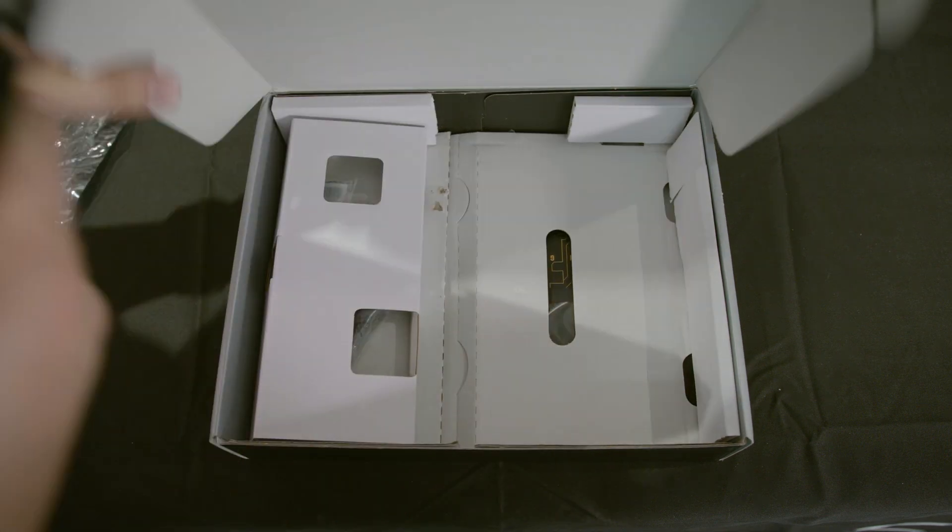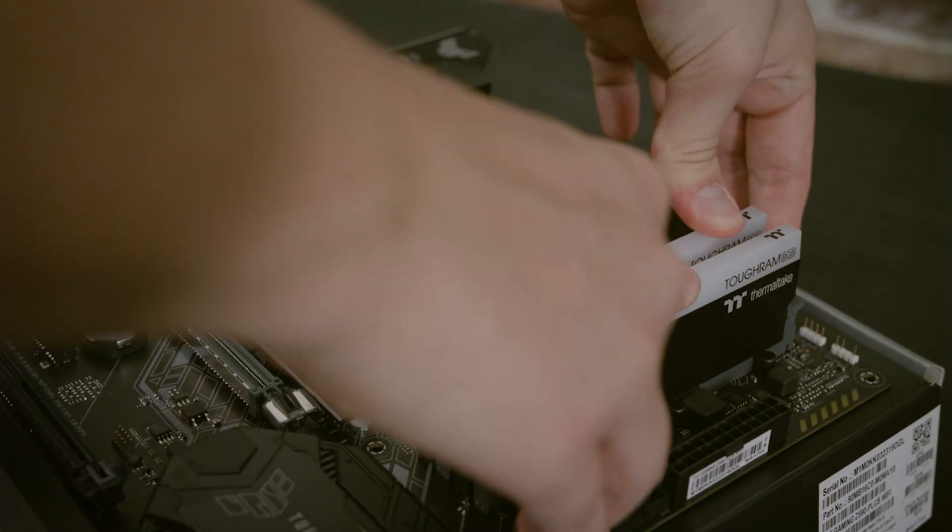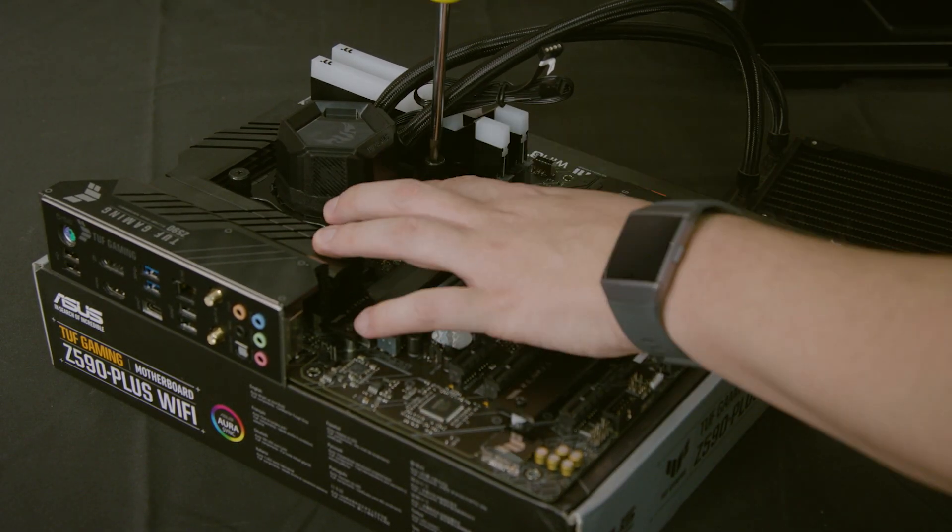First, remove your motherboard from the packaging and place it on the box for a static-free surface to work with. Next, install the CPU and RAM sticks into the appropriate slots, and you can even install your AIO cooler block if you have one as well.